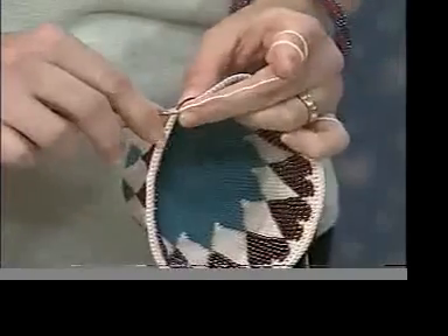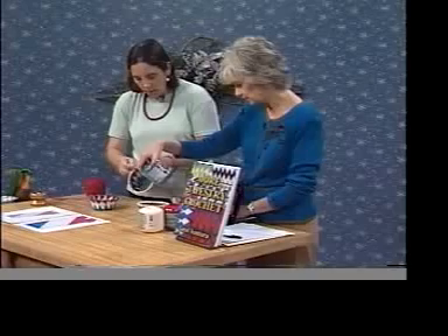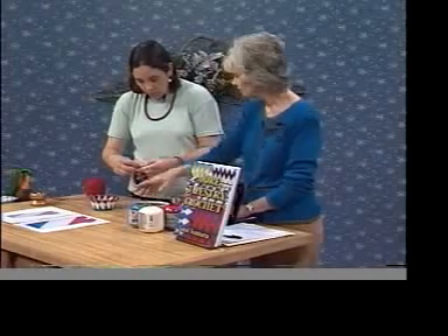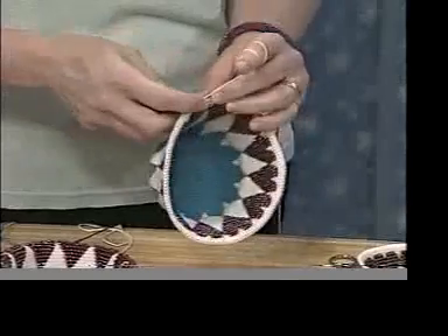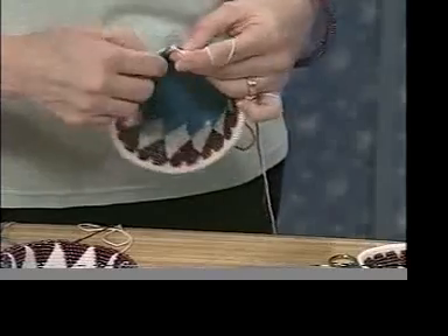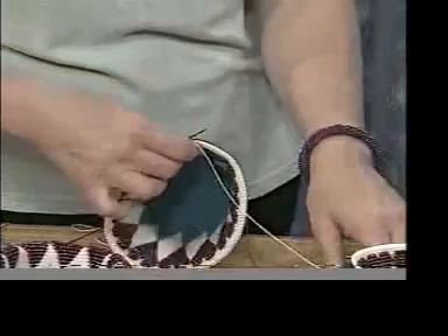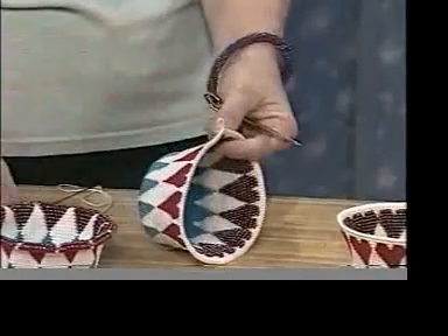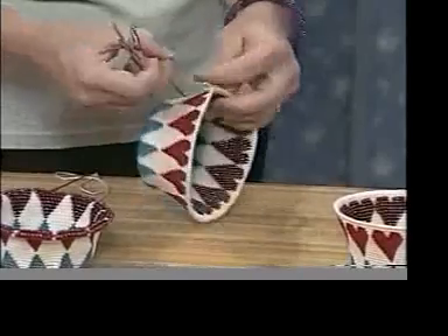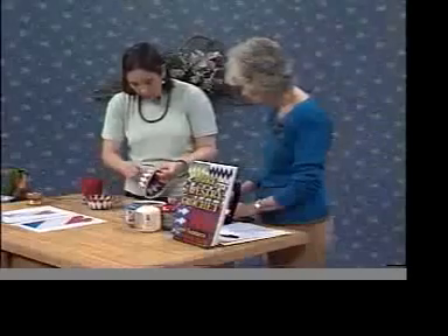This is a number three crochet thread — 100% mercerized cotton. You can really use anything, but I like to use this heavier thread for these particular beads, though I've also used finer threads. When I'm about to finish, I just cut the carried thread flush — which would be the red — and it's already been anchored in from being carried. I snip it right up close, flush.